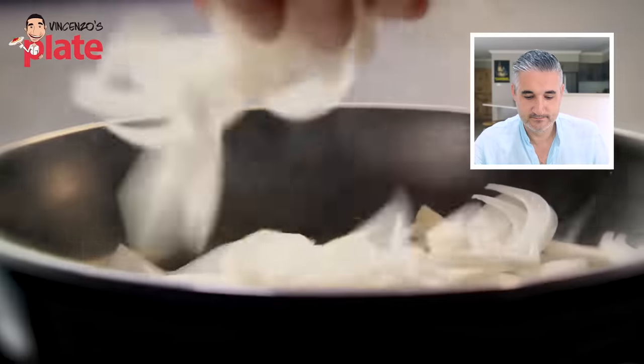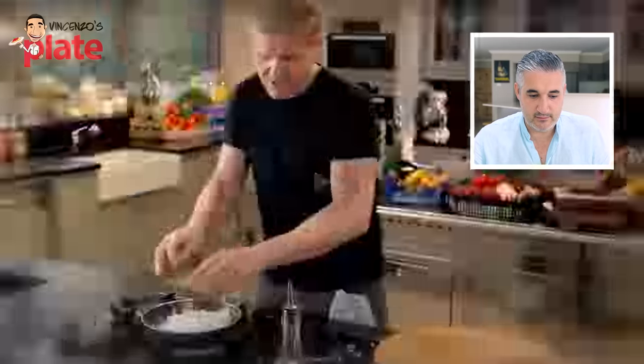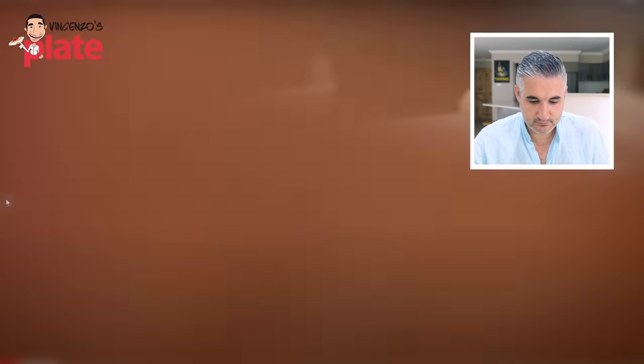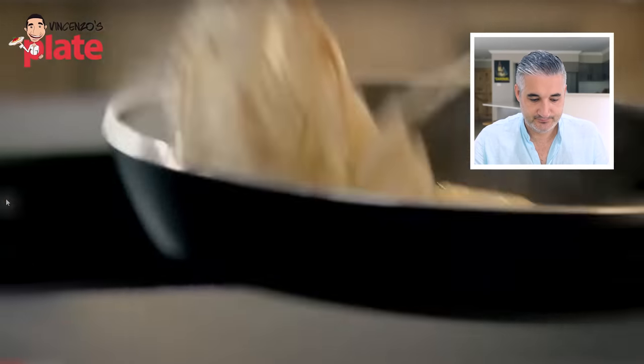Nice hot pan, onions in. That's a lot of onion. I thought you were cutting fennel. I thought you said fennel and sausages. Heat nice and high, season with fennel seeds to give the onions flavor. So you're using fennel seeds and you're calling this fennel frittata? That's okay, that's what you want to use. You could have used Italian sausages with fennel, they already have fennel seeds in them. We're not doing English breakfast here.